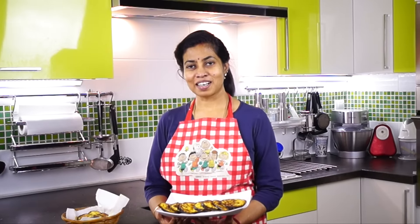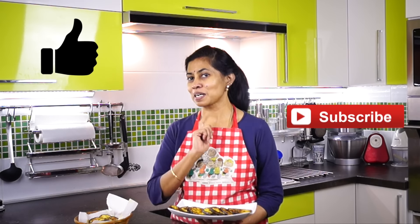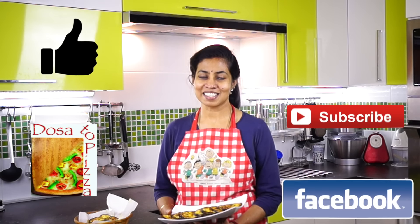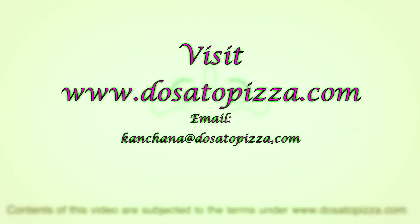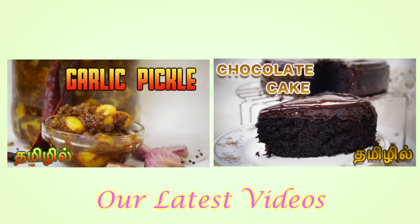We are very happy to see you. I will see you in the next video. If you like this video, please press like and subscribe.